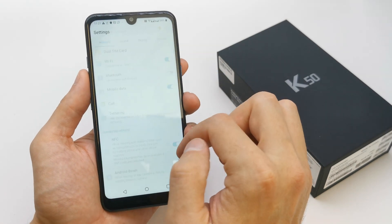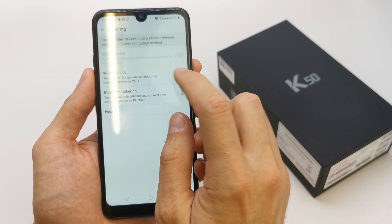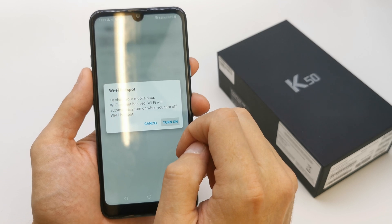The second way is to go to your Settings, and here you have the option for tethering. Select Wi-Fi hotspot and turn it on.